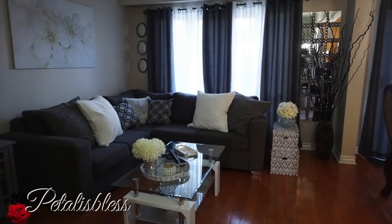Thank you so much for coming on and seeing my DIY home tour. Remember — diva on a budget — you can have your home look lovely with things you can purchase at the dollar store and just spruce them up to make them look nice. Thank you so much for coming on and seeing my home tour today. As always, stay blessed — from Petal is Bliss, bye-bye everyone!